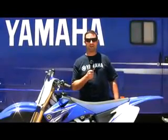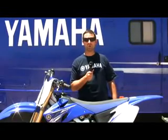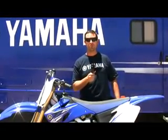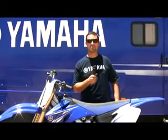Ken Nelson here with Yamaha. We're out at Competitive Edge with the guys from Transworld Motocross. We got the new 2009 YZ450 here. We've made a host of changes to the bike, a lot of it for the adjustability of the rider.